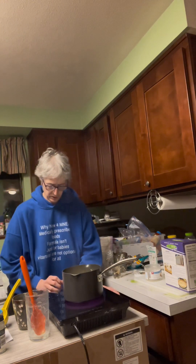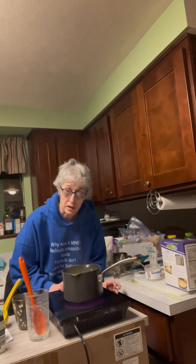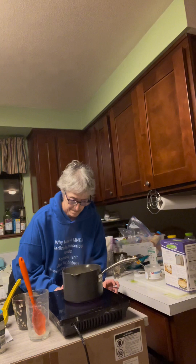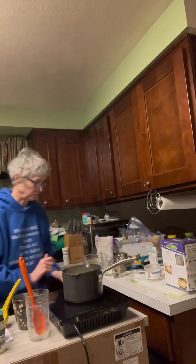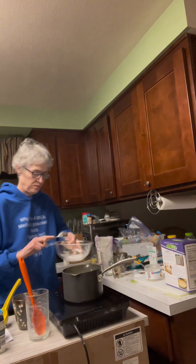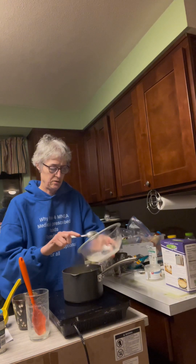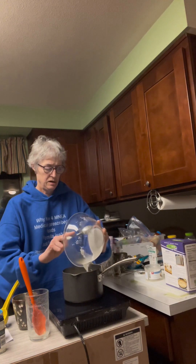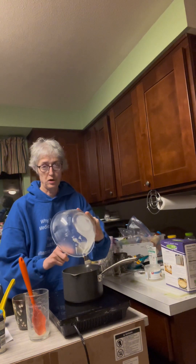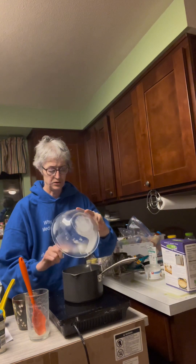Now we're starting to really boil here, so I'm going to turn this down a little and we will add in the water — the tapioca starch mixture. We mixed seven teaspoons of the tapioca starch to a quarter cup of cold water.